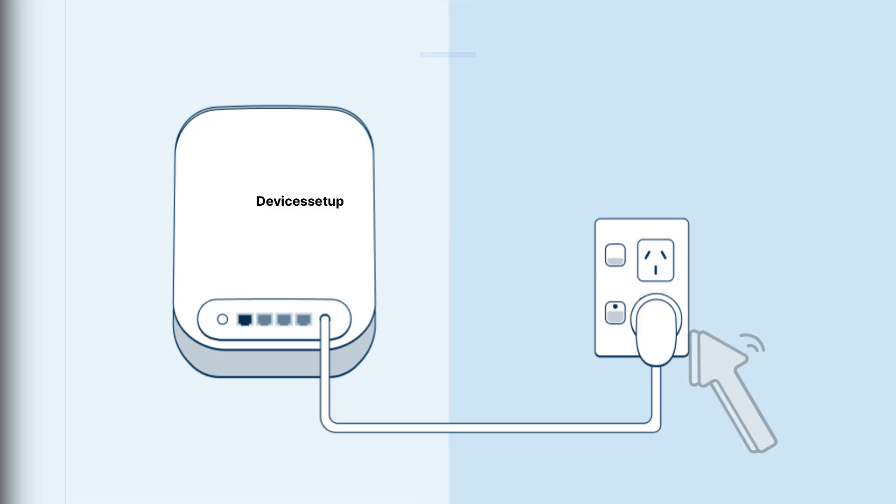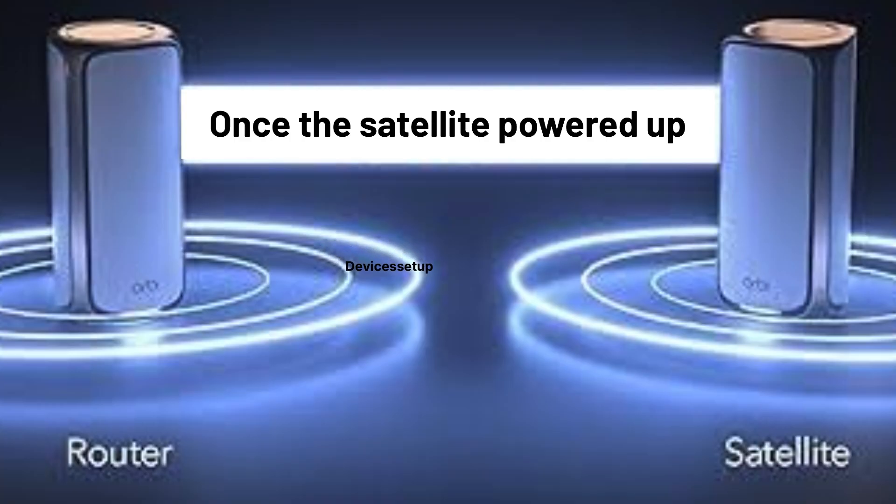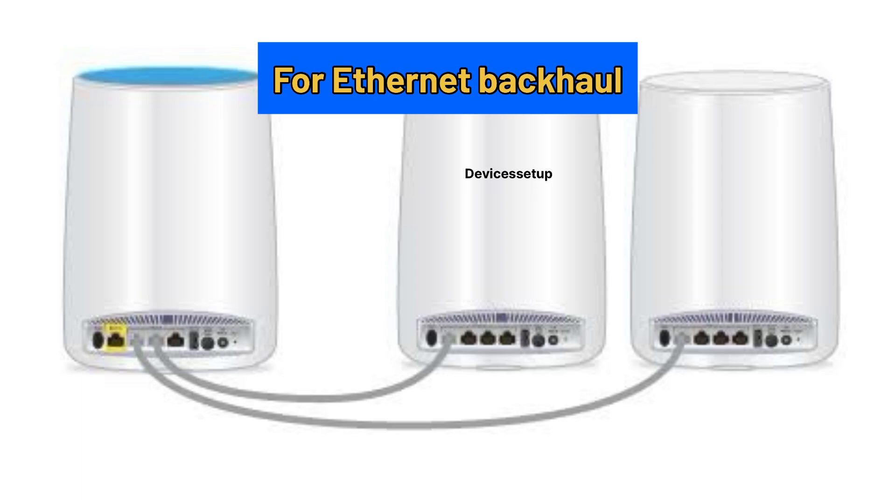Next, plug the satellite unit into a power source. Once the satellite is powered up, it will automatically get connected wirelessly to the Orbi mesh system. For ethernet backhaul, connect any LAN port on the Orbi router unit with any LAN port on the Orbi satellite unit.